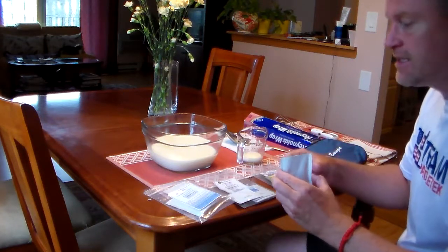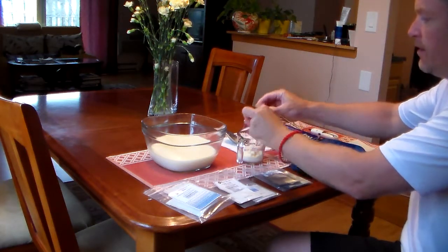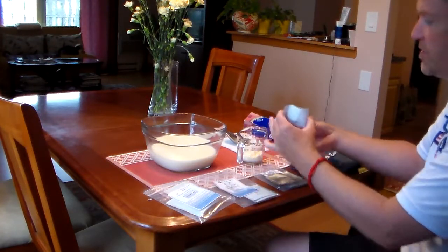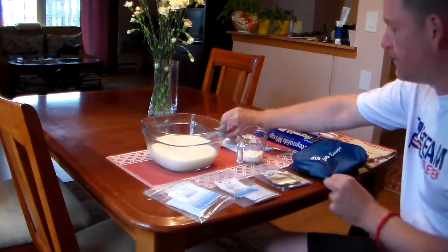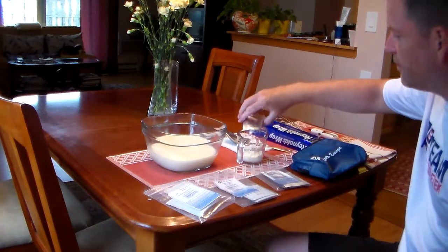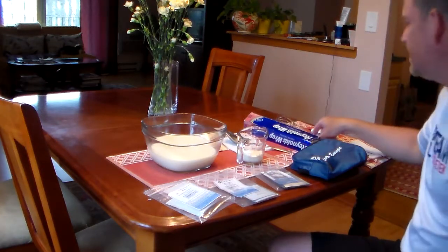I've already cut open the bags. We've got the dried bovine colostrum, which I'm just going to quickly add in there. I've got the probiotic complex, which I have cut open also — I'm going to throw that in there. And we have the starter kit, which contains the active cultures and the cultured kefir grains.